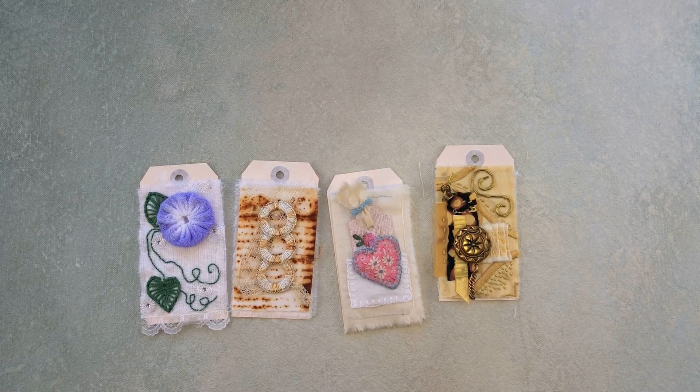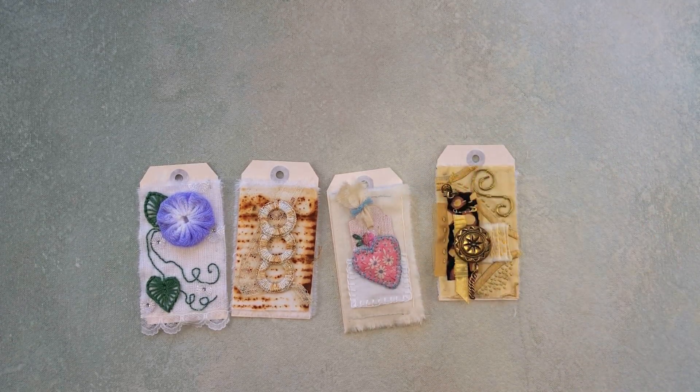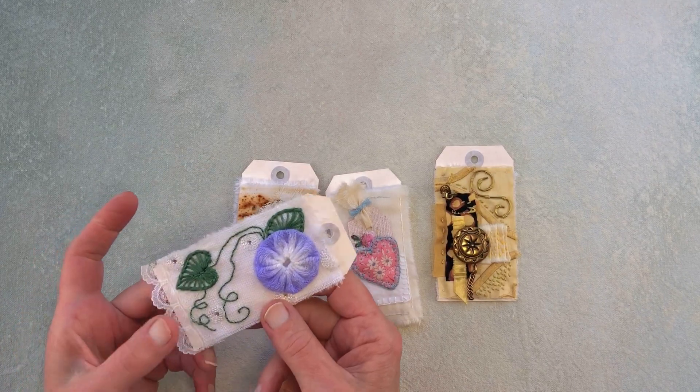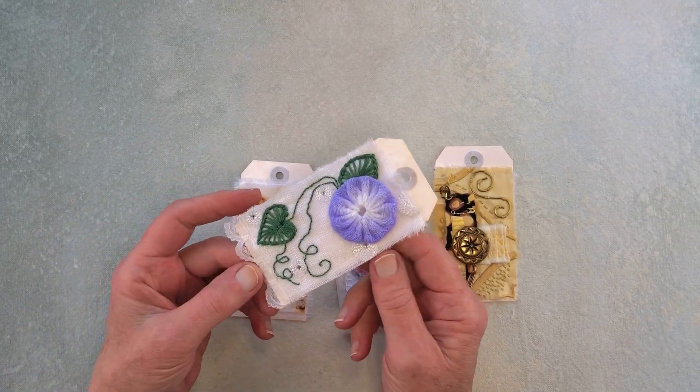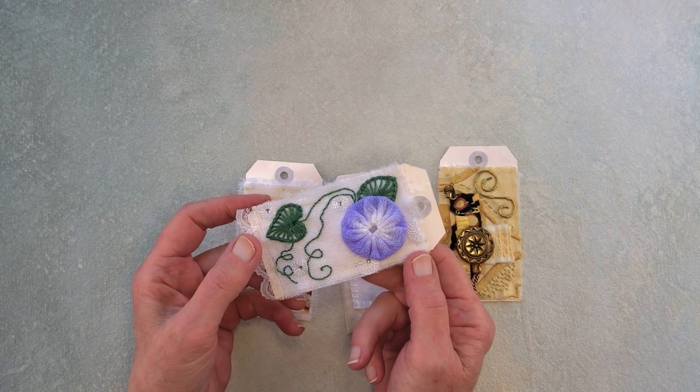Hello, this is Nancy and I'm back with my third show-and-tell of the hashtag 52 Tags Handmade, hosted by Anne Brooke. My first tag was yo-yos, also known as Suffolk puffs.